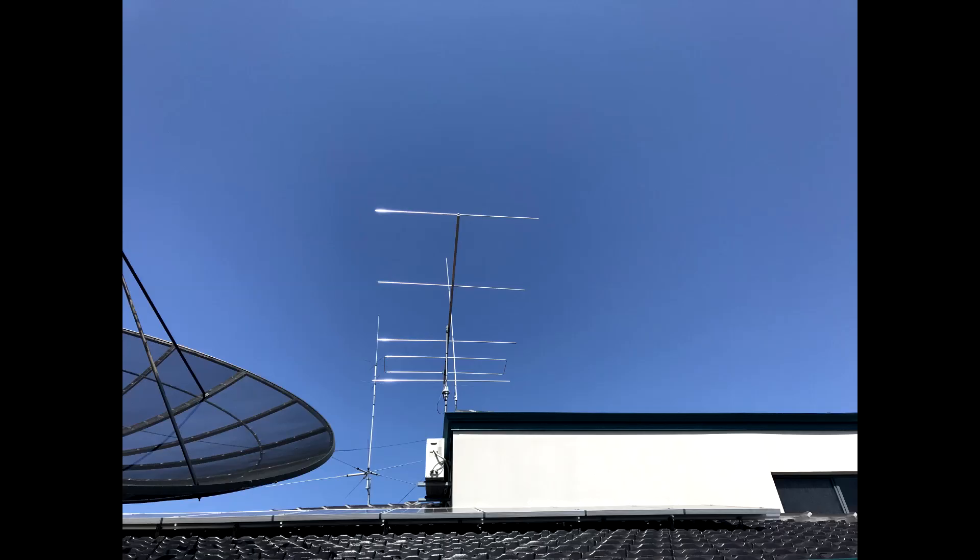CQ, CQ, CQ, CQ, CQ, CQ - Victor Kilo 6 X-Ray Alpha Mike, Victor Kilo 6 X-Ray Alpha Mike, listening.